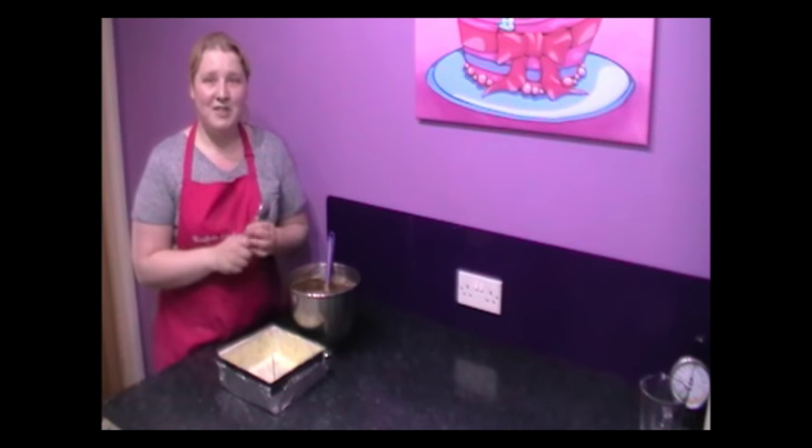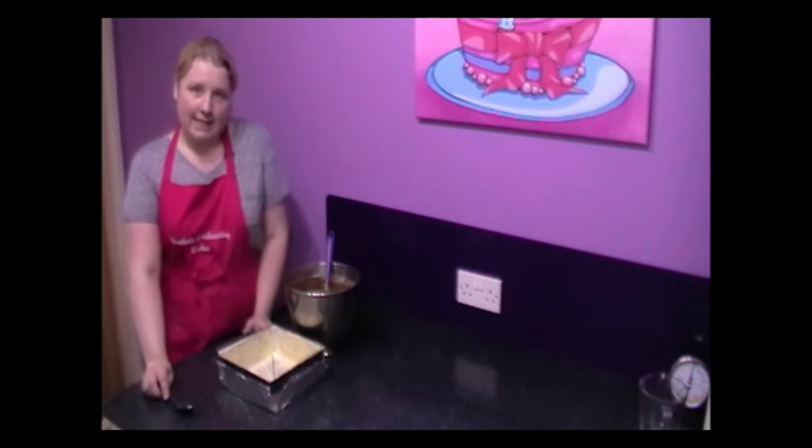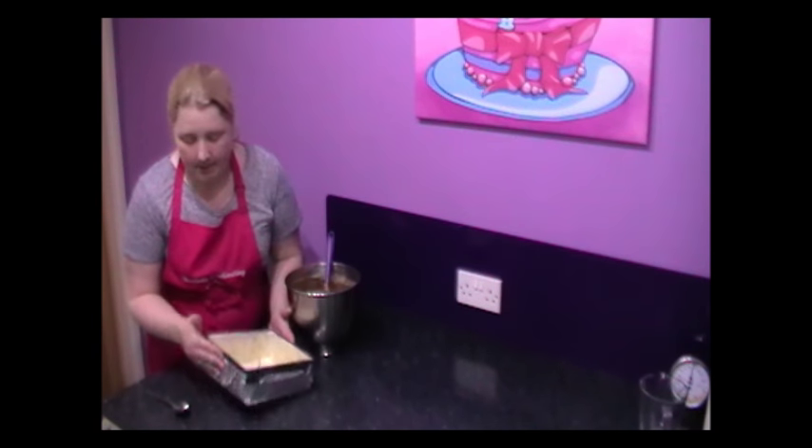I'm just going to add one more image so that you can see what the mixture should look like once it's all incorporated beautifully. And there's your cake batter. Now I just want to show you a little tip. This is one of my 8 inch square cake tins. What I have done is pop foil around the base — mine's a loose-based cake tin, so some of the fat can come out and go all over your oven. I like to add foil around the base so all the fat goes into the foil rather than having to clean the oven out afterwards.